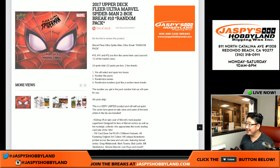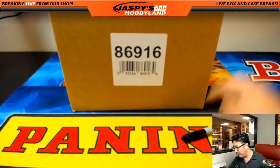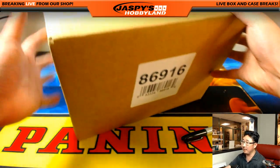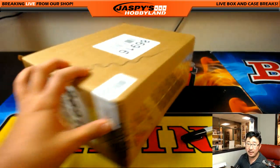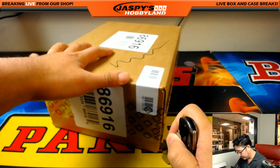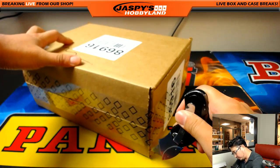We've done a lot of these and we've pulled some really nice stuff too. We'll be putting a lot of pictures up on Twitter and whatnot. Break number 10 comes from a fresh six box inner — this is the second half of that master case. So breaks 10, 11, and 12 will be from here.